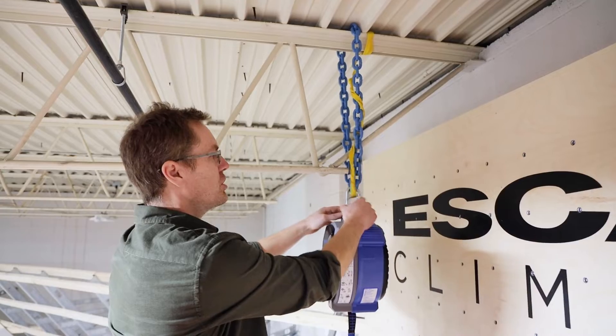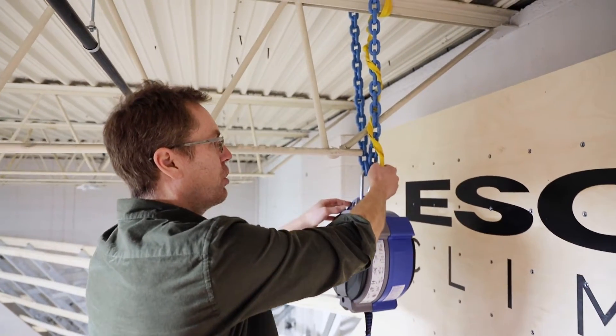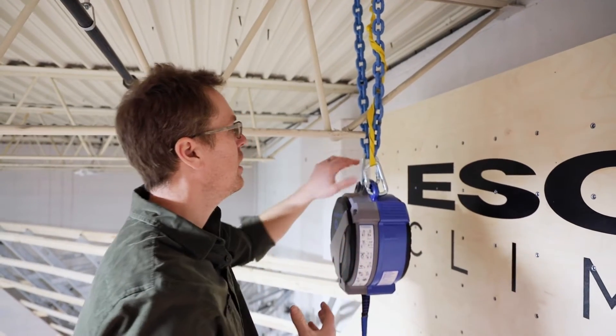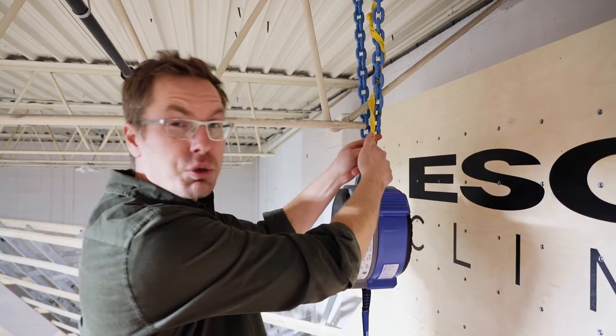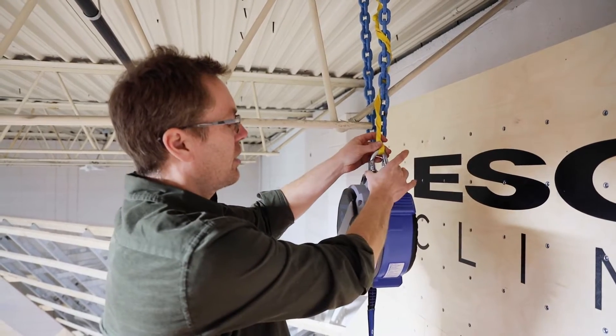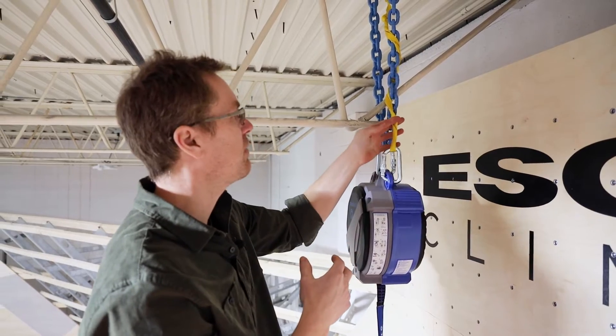On an auto belay you just need a loose secondary — this is your backup. It's never actively holding weight; it's just there in case something fails. We have a 48 inch runner rated for 22 kilonewtons, and then another 50 kilonewton carabiner. This is by far the weakest link, but at 22 kilonewtons it's still plenty strong, making this a really beefy anchor setup.